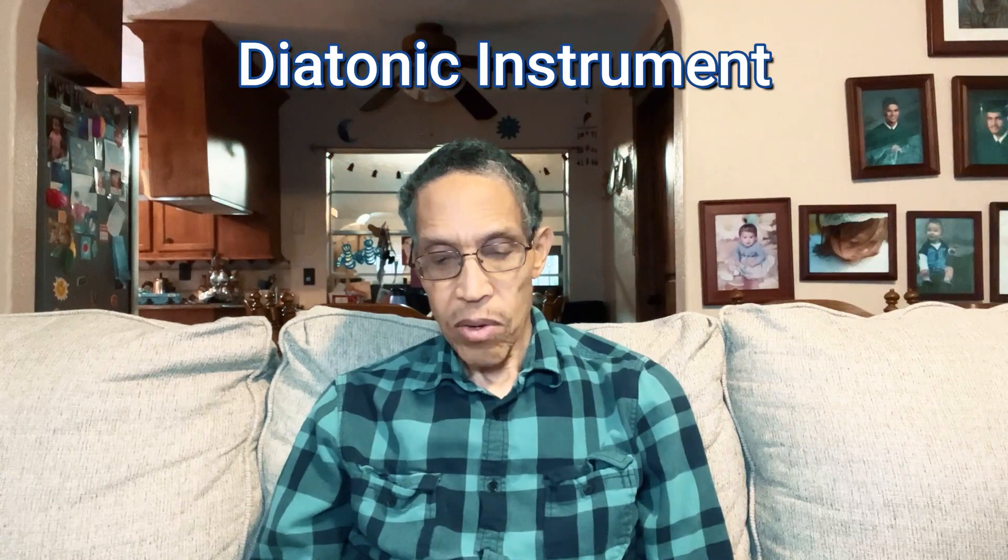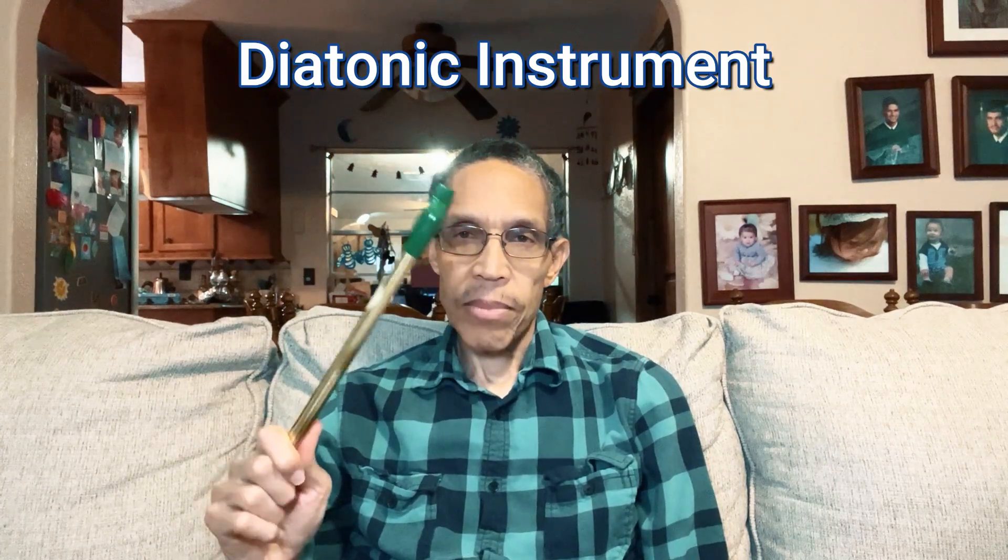There are also whistles made out of PVC, which is a type of plastic, as well as wood and aluminum. The first mass producer was the Clark company. Then the Generation whistle — brand name called Generation — made it very popular, and they came out in 1966. It's called a diatonic instrument, meaning it can be played in two major keys. For example, this whistle in the key of D can be played in D and also in the key of G.